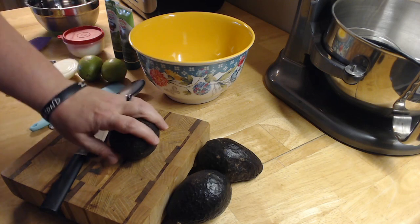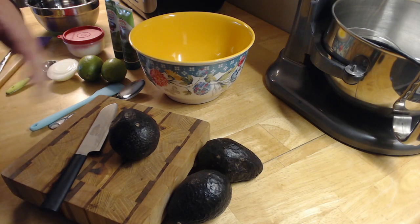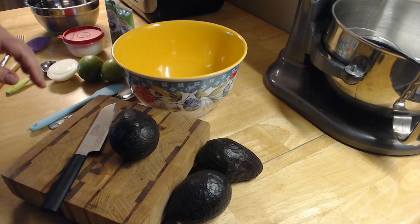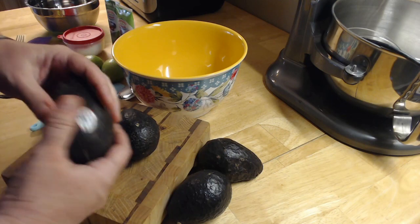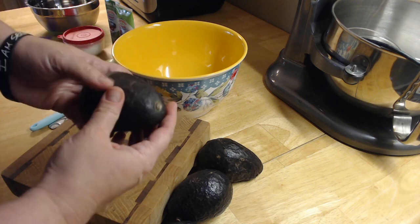First, what you're going to need is four avocados. You're going to pit these, dig out their centers, and put them in a bowl. These are almost a little too ripe — this one is perfect, but this one is starting to push in a little too soft.